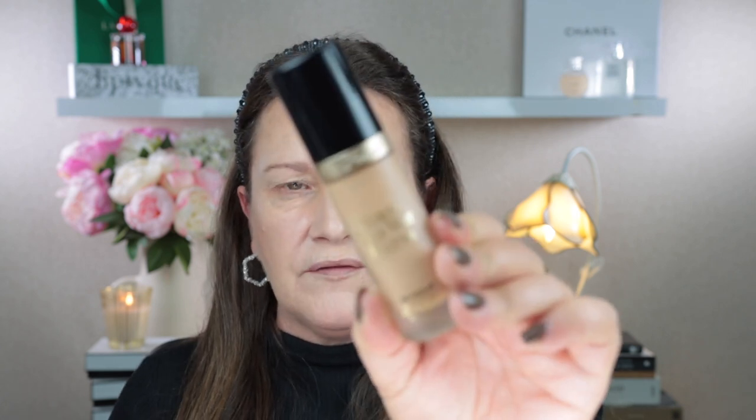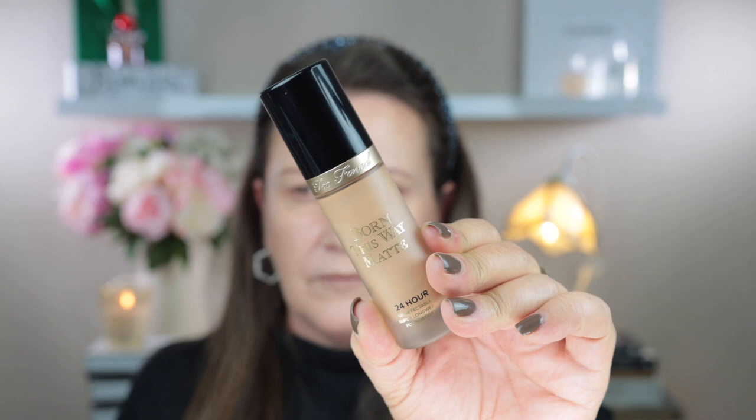Let me quickly show you the foundation. This is a matte foundation and it's really geared towards oily skin, but for the warm weather here at the moment and with my oily skin I just find it lasts really well, and it's fantastic that I don't need to powder it.